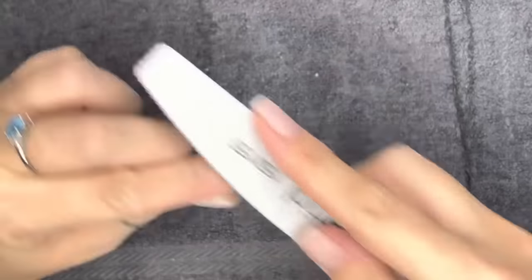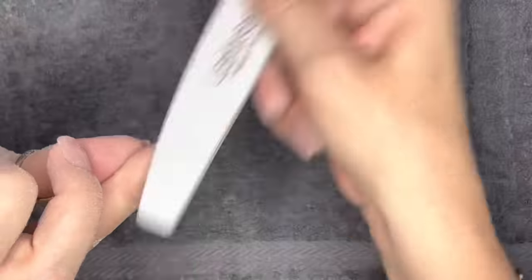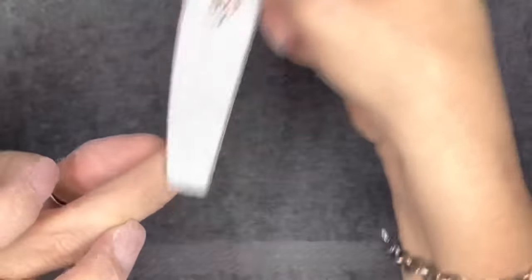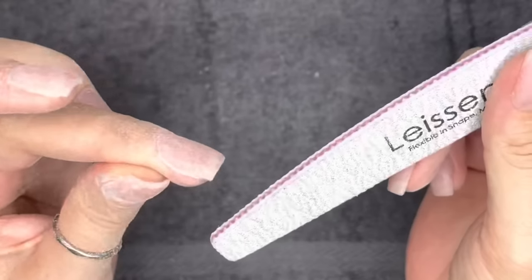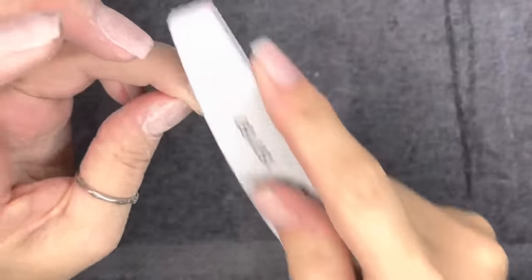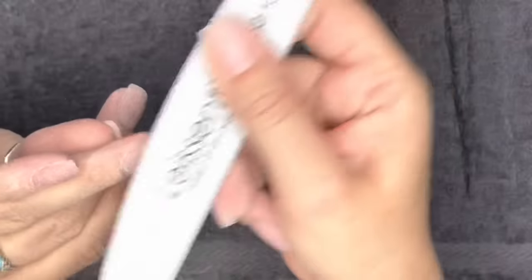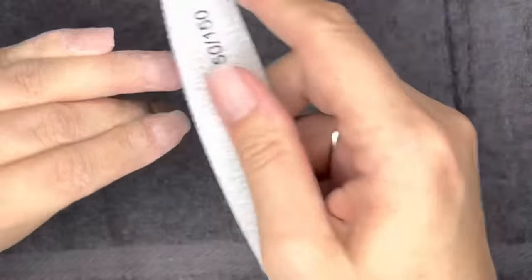Getting into my contour routine — I'm using the 150 grit side of my file. I'm blending in any harsh lines from filing or e-filing so everything is super smooth, tapered, and rounded. I blend further down my cuticle area so there's no ledge at the back of my nail, and I taper down toward the free edge because you want the middle part of the nail to be the thickest, with the cuticle and free edge being thinner.